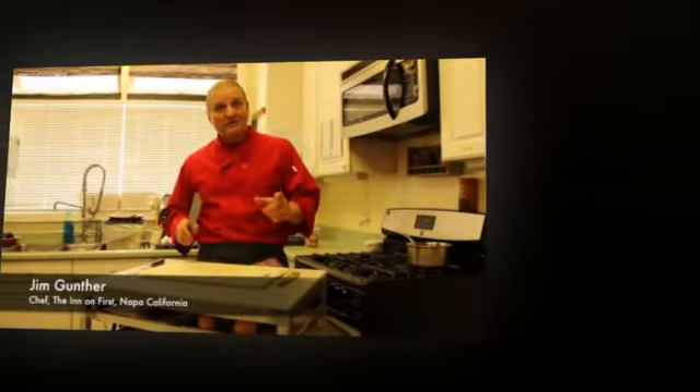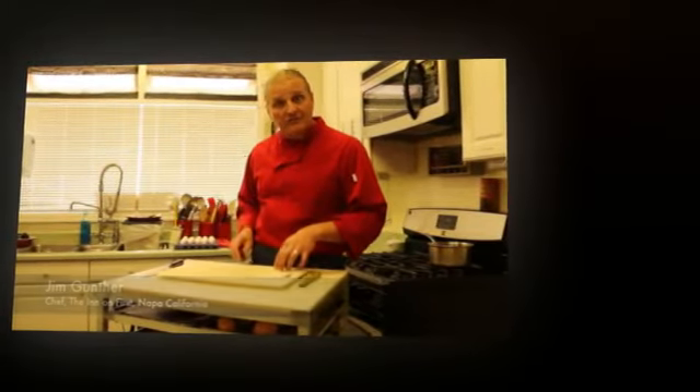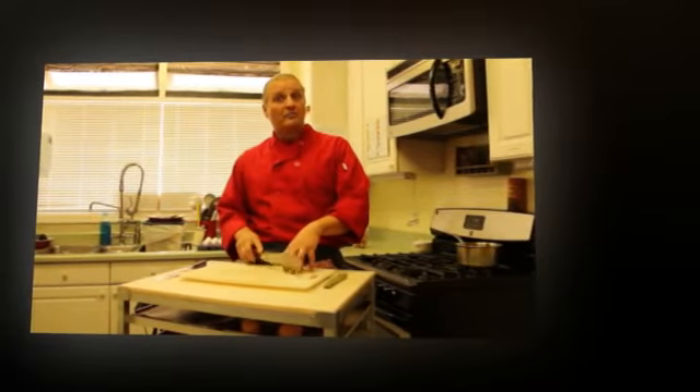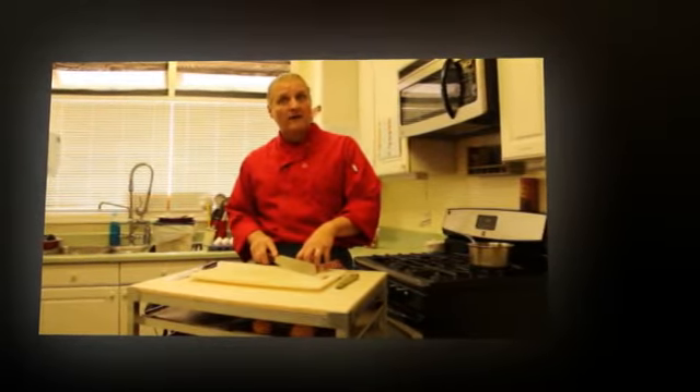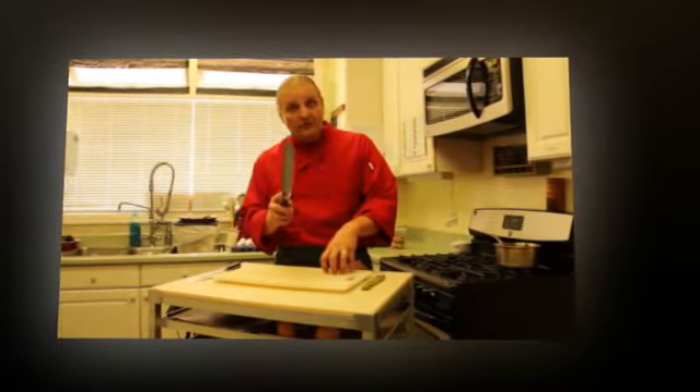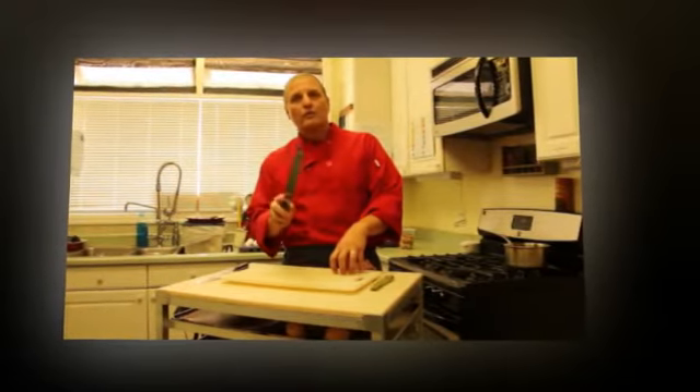Hello, Jim Gupta here. I want to show a little bit about knife skills. Have you ever seen a chef go in and they can be talking and cutting something, and you wonder how do they not cut their finger along the way? I can teach you something you can practice at home that would be really, really helpful.